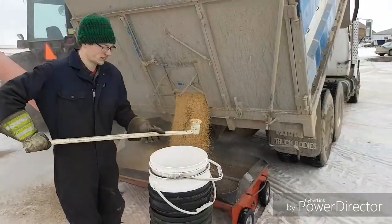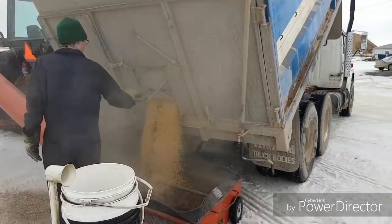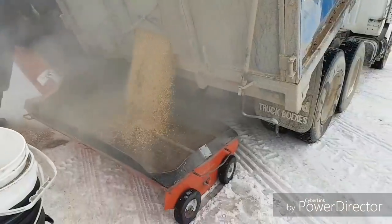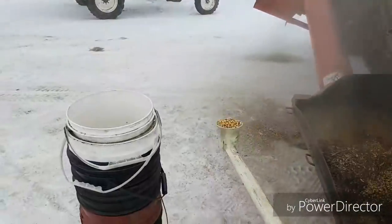Yeah, they're all dried down from anywhere from 14 to 10 percent moisture. 14 is what they call dry here at the elevator. I'm just catching some all the way through the load again here, I'm just going to test it again to make sure.